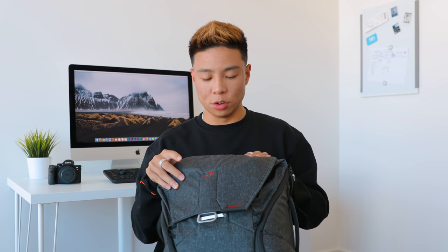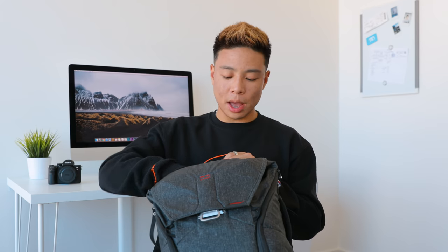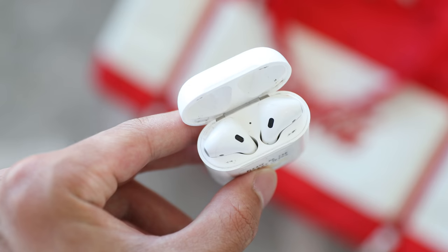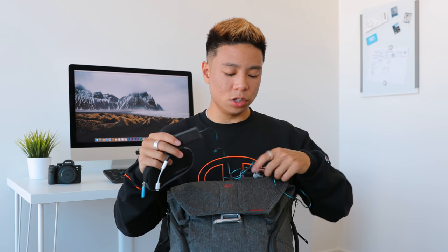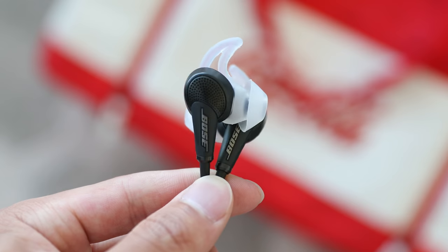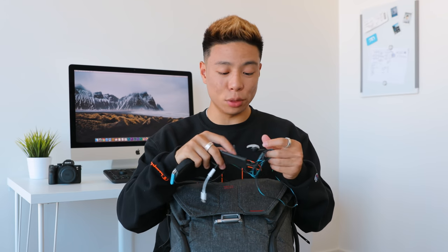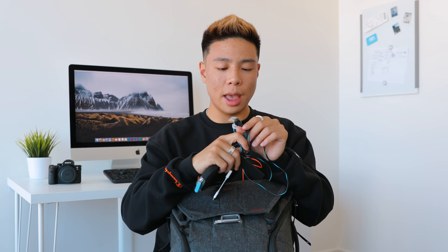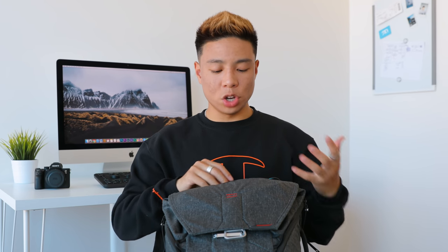The Peak Design bag also has a compartment for smaller accessories and your laptop on the back. Things I bring everywhere include a mouse — the MX Anywhere from Logitech, since I don't really like using trackpads. I also have Apple AirPods, which pretty much live in my ears. On a plane, I love the Bose QuietComfort active noise cancellation headphones. For listening to music or watching movies they're great, though I'd recommend getting the older generation as it's almost the same and much cheaper.